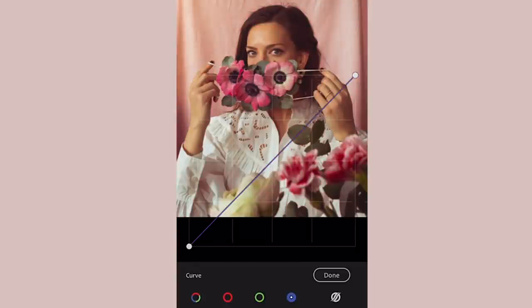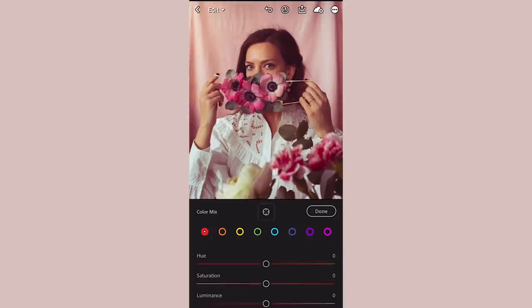You can also use the color tone curves to dramatically change the look and feel of your photo. I like to play around with these and see what look I like best for each photo.